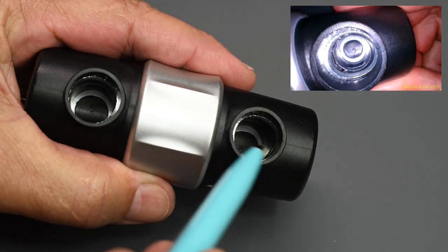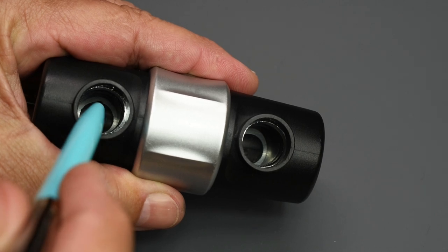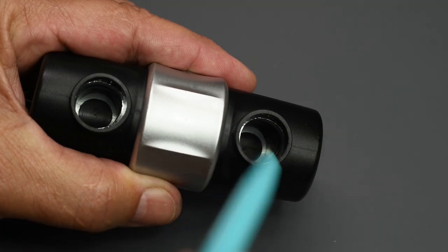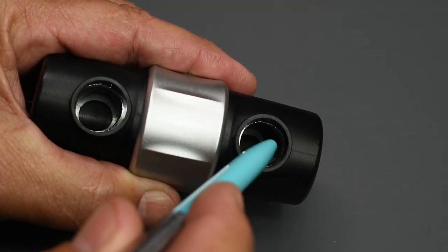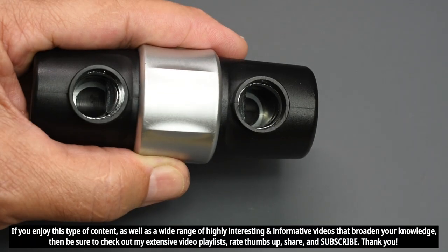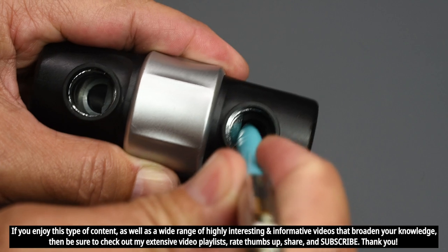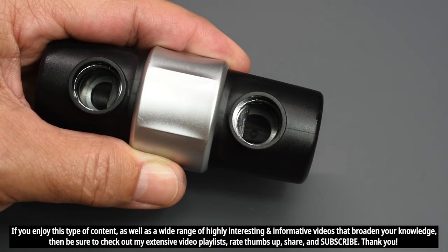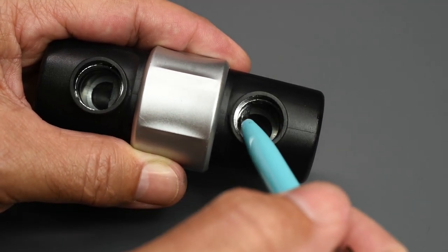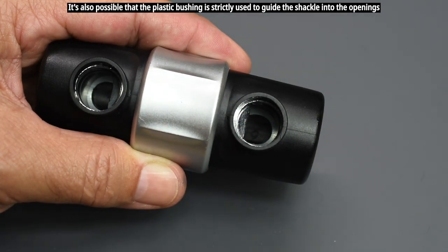One thing I don't like is that inside this steel tube there's a plastic bushing on both sides. If a person takes a propane torch to this, they'll melt the outside and more than likely all that plastic will melt. The good thing is that the locking tabs are not spring-loaded, so you cannot shim this open or strike it with a mallet. But if heated high enough, the plastic can melt and those tabs locking the shackle in place can fall out of position, allowing the shackle to release.